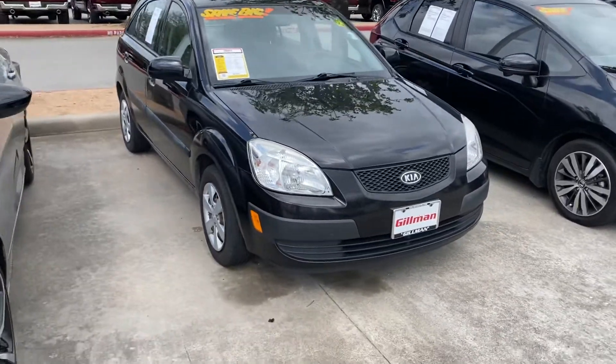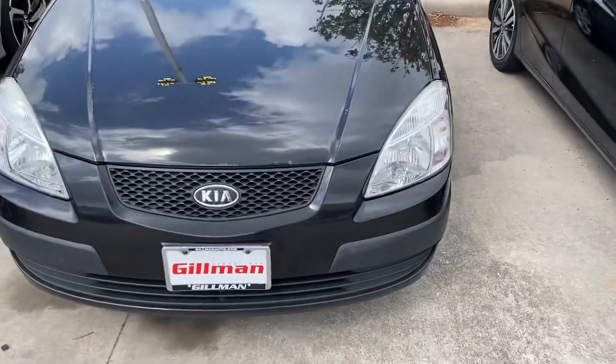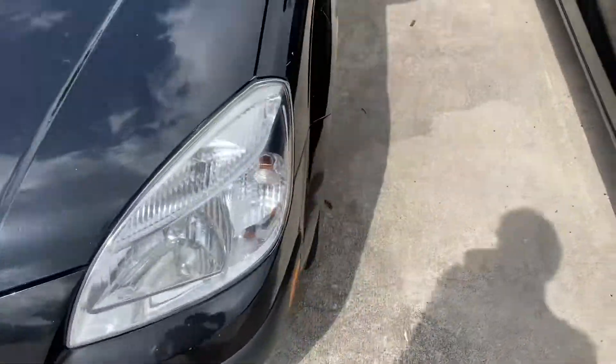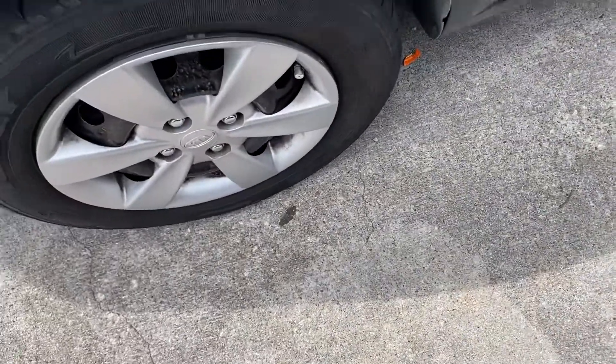Hello guys, here I have a 2009 Kia Rio 5. This is a basic vehicle. You do have a little bit of damage to the hood. Got a little scratching on that fender. It has steel wheels.